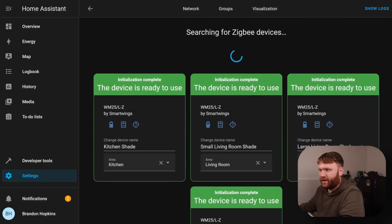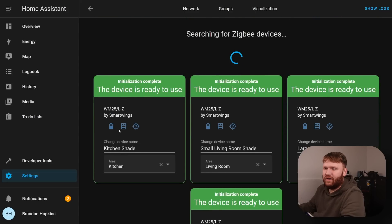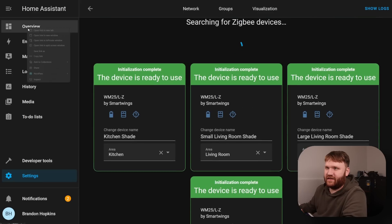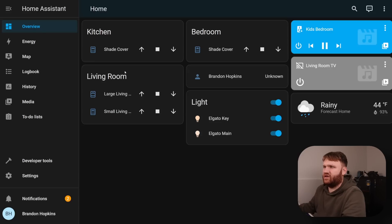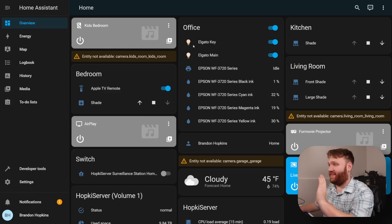After pairing all four shades, the search continues but there are no more to find. We have kitchen, living room, bedroom shades — with open, close, and stop controls. Super sweet. Hello — it is present-day Brandon. Thank you past-Brandon for setting that up. My current dashboard looks a little different from when I initially got the shades installed — I've added a couple more devices.